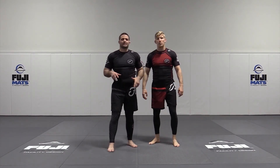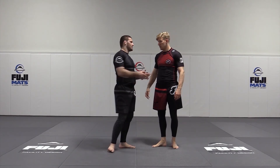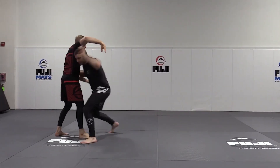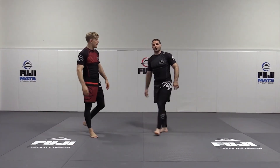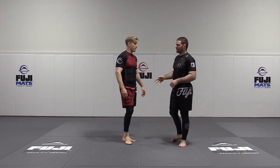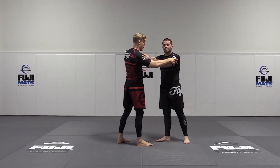Now, again, this doesn't necessarily mean you can sweep them off their feet, but it is a good opportunity just to get a good stumble. And now I can look to score an easy five-point throw from there, or at least disrupt him and hopefully he pulls guard so that I can play top position. It's not necessarily a big foot-sweeping throw.